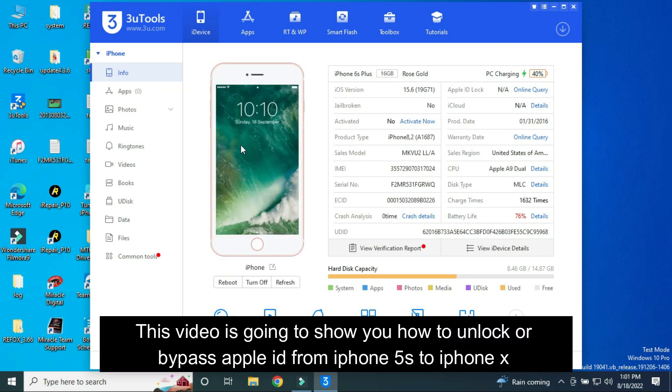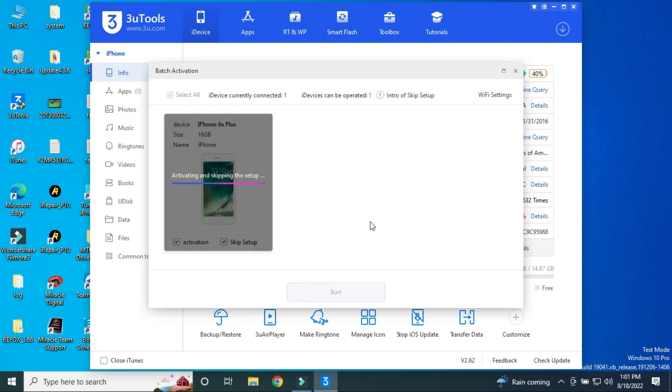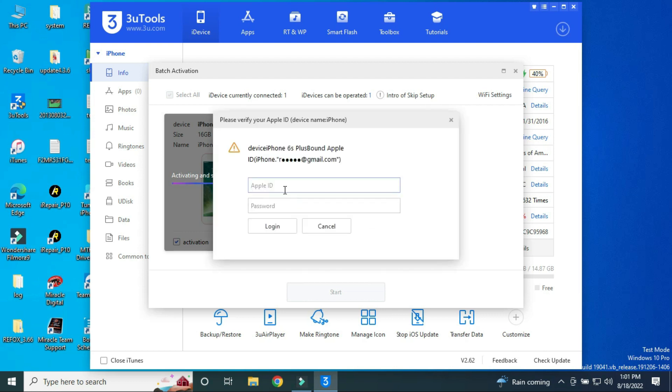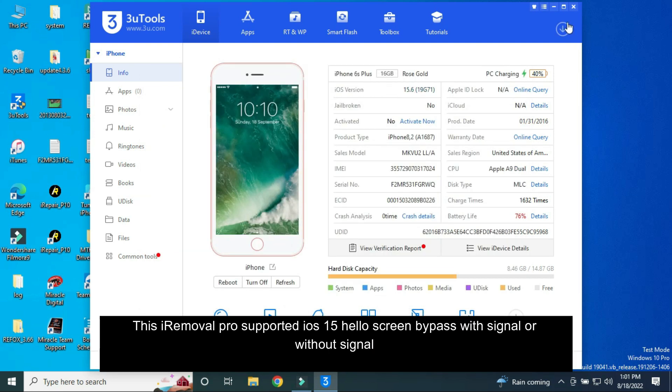This video is going to show you how to unlock or bypass Apple activation lock from iPhone 5s to iPhone X. iRemoval Pro supports iOS 15 Hello Screen Bypass with signal or without signal.